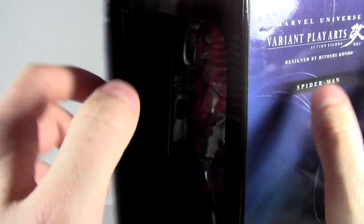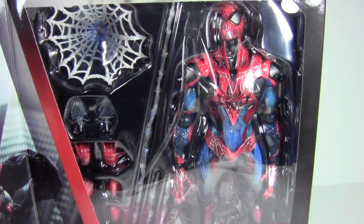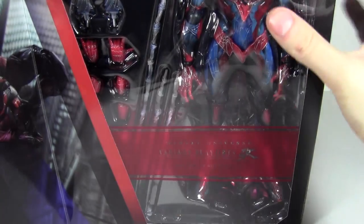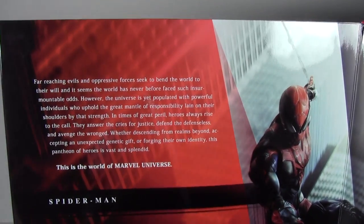The front is magnetic — a magnetic front. Inside we have Spider-Man in the packaging and some of the accessories visible. On the left we have all of this text. This is an imported figure, just so you know.